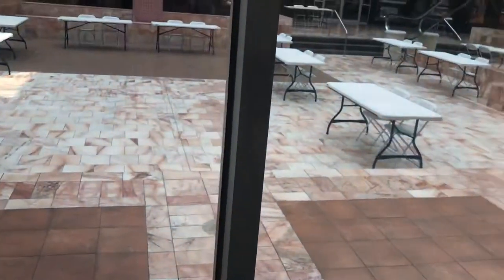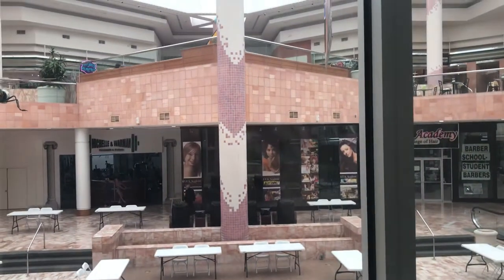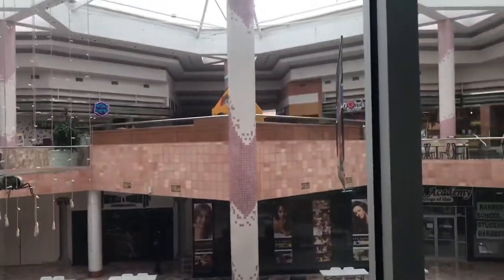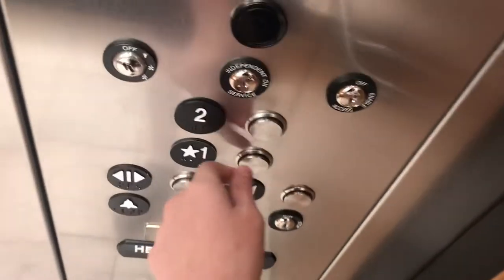I remember a lot of time getting stuck in this — almost getting stuck. So back down to one.